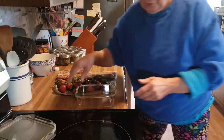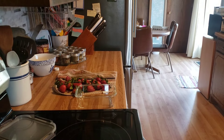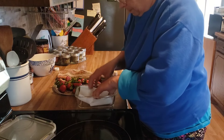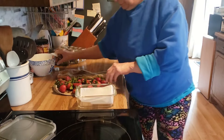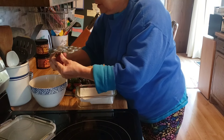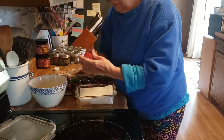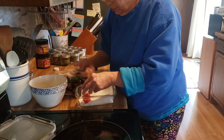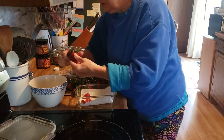Glass container. Always use glass when it comes to storing produce. And now I'm just going to be cutting the ends off and cutting them into quarters. Oh, this is a nice big one.